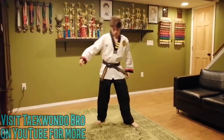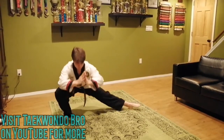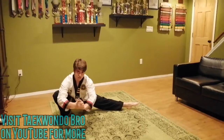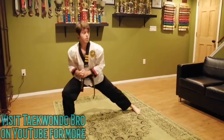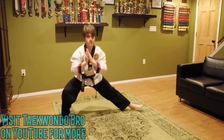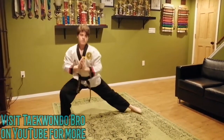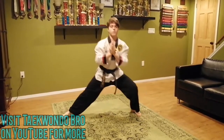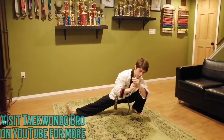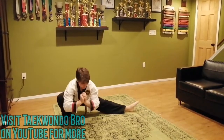Now we're going to go down low. Take your foot into a back stance — toes forward, the other one out. Get down super low, we're going to shift up and down just like that. Try not to touch the floor, try not to lose your balance. We're all doing ten. If you can't go all the way down, just go to the side. What this works on is your explosive power — when you launch off for a kick you're pushing off with the same muscles.